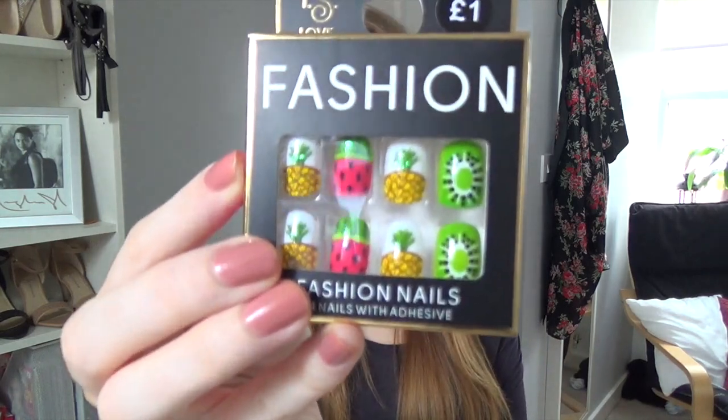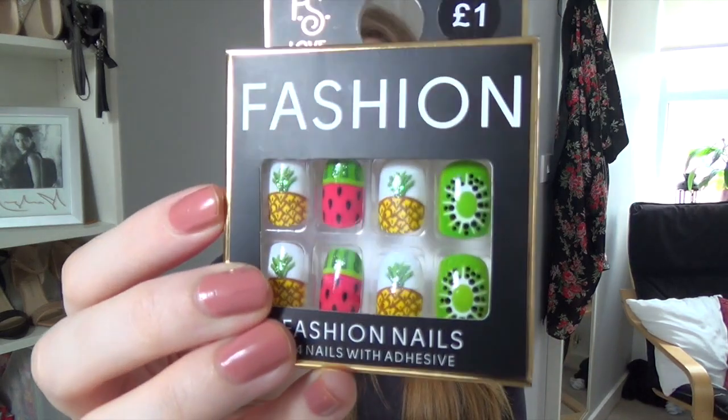I picked up these fruity nails — I've seen loads of people wearing them on Instagram. I know they're kind of tacky, but something called me to them. They're only a pound. I haven't worn any yet but I know one day I'll put them on.